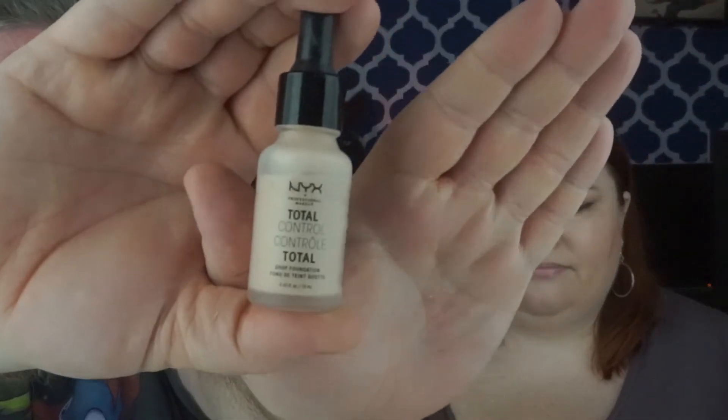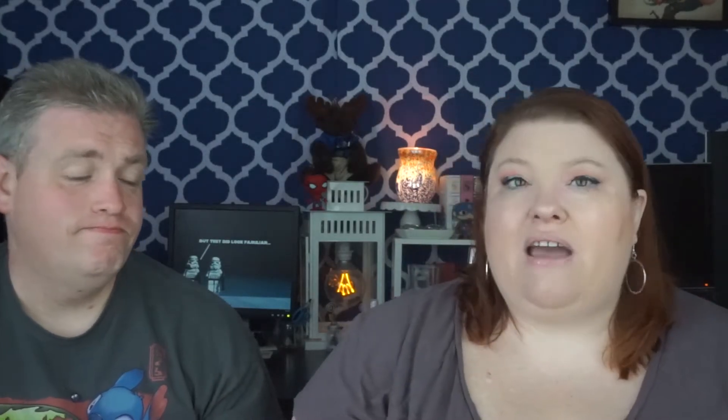NYX Total Control in the shade of Light. I don't use this very often, but it's a nice light one. Sometimes I feel like it makes me a little too oily. I have a very oily T-zone but very dry cheeks. Bare Minerals Bare Skin in the shade of Bare Porcelain — I got this because I got color matched at Sephora and that was on my list. I do like this a lot. You have to blend it really well in order to get it to work right, but it is still a nice foundation.